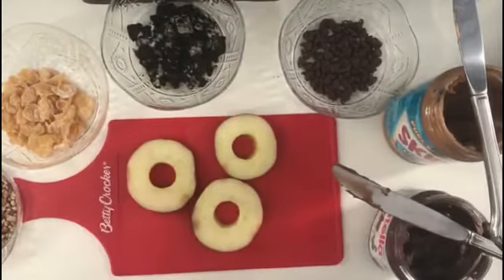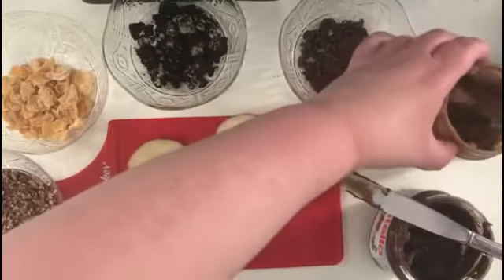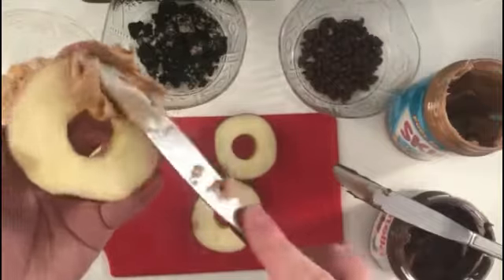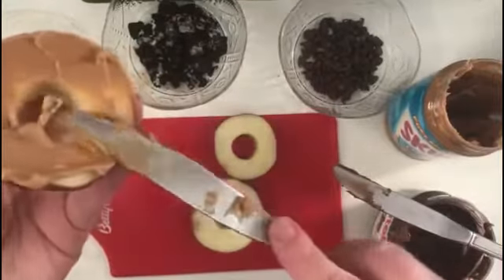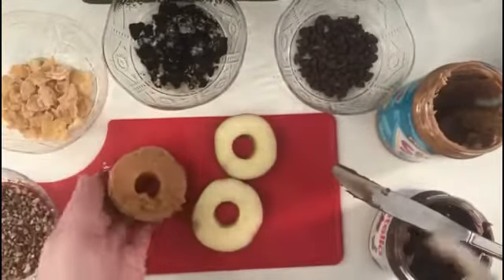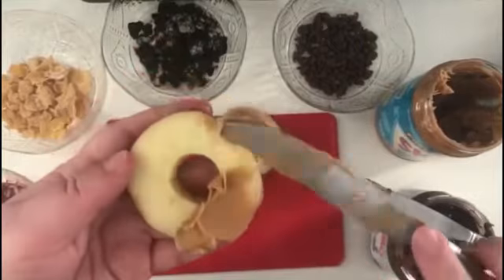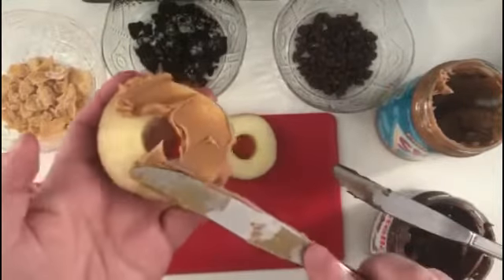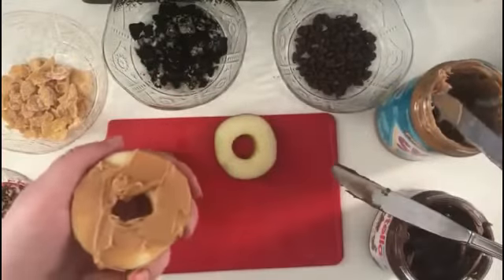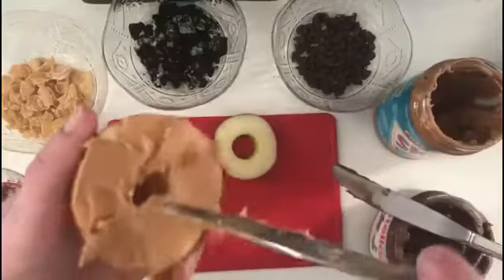You won't need your big knife anymore — here's the part that is one hundred percent safe for kids to do. Choose your favorite peanut butter or other nut or substitute nut spread, and put just a small layer on your donut slice. You don't have to put a lot. You just want it evenly spread.